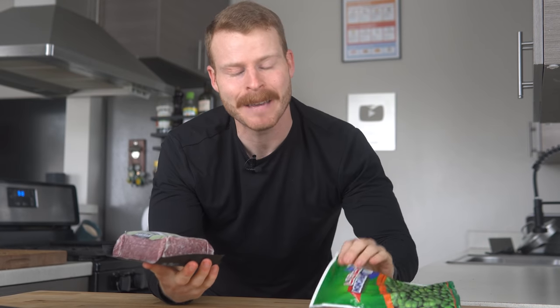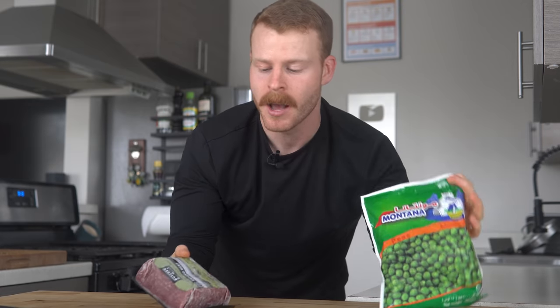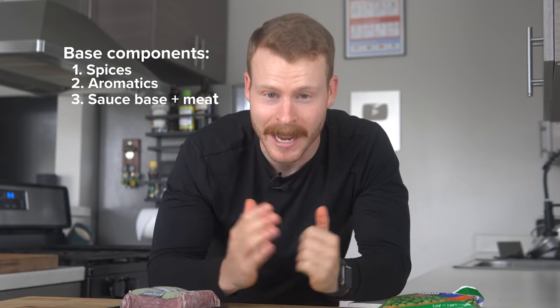It's a perfect dish for making a pound of ground meat go further for a family, or just leaving you with plenty of leftovers for days to come. Keema is the Indian word for ground or minced meat and it's kind of a catch-all term. Specifically today, I'll be making Keema Mutter, which is ground meat with peas, and it has its origins in the Mughal Empire. What I've tried to do for this recipe is break it down into its three base components: the spices, the aromatics, and the sauce base.